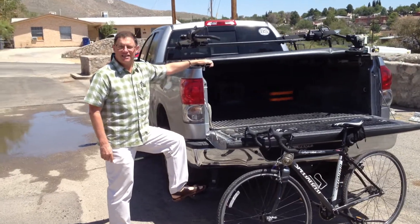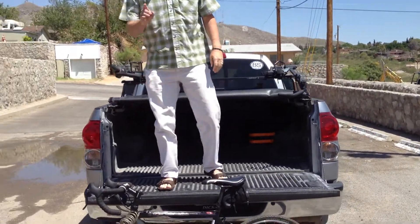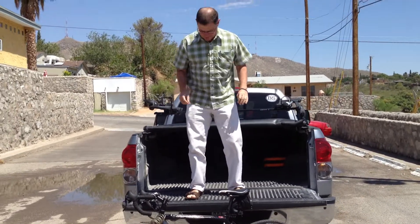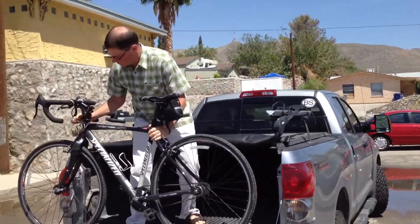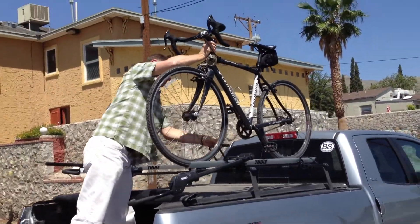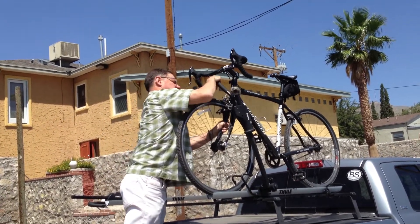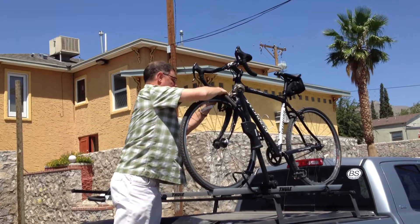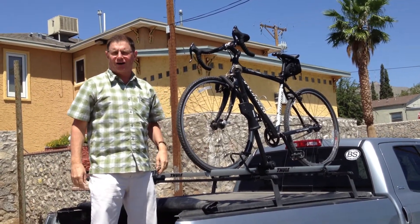Let me show you how easy it is to get the bike up. So here we go. Remember, bend with the knees, not with your back. One step up, one move over, put the front wheel in place, lock it down in. All I've got to do now is do that back strap and we're ready to go.